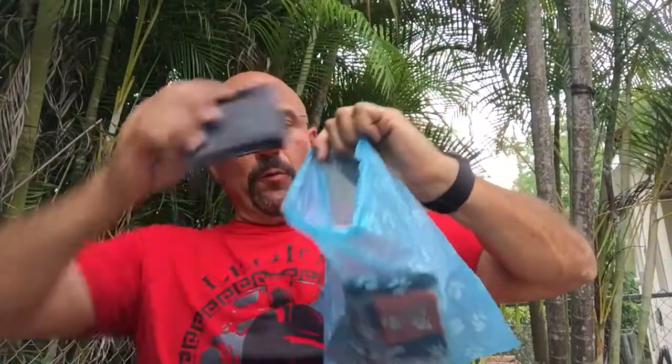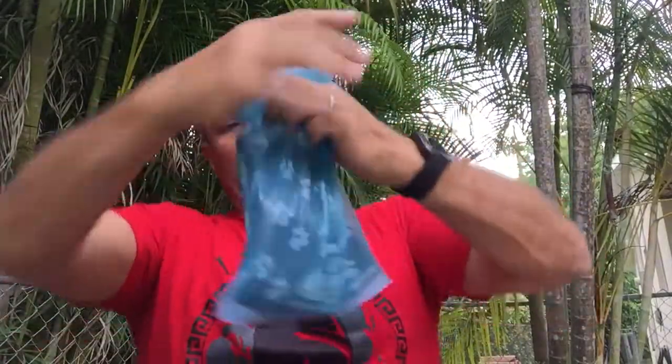Once you open it up, you can fit a full size — this is one of the large iPhones — you can fit your wallet, cinch it up, and now at least you're protected until you get to shelter or you continue your walk or your run or whatever you're doing.